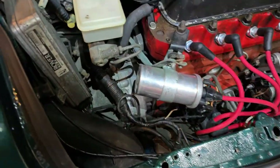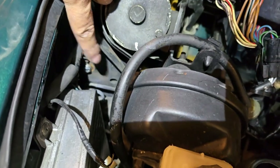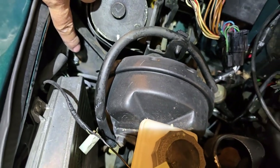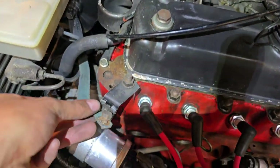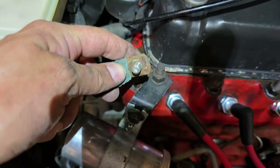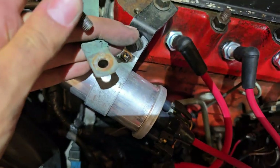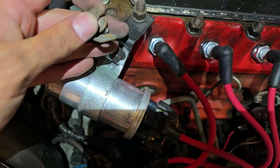I've come out to the engine bay to look at some of the grounds. Down here is the one that grounds the ECU - I went ahead and took the bolt out, cleaned the mounts and eyelets. Then I turned my attention to the engine ground - and look at the state of this. That's terrible. I'm going to give this a clean; maybe this will solve my problem.